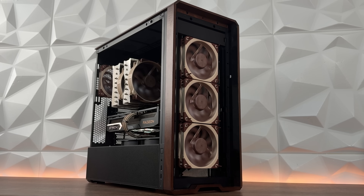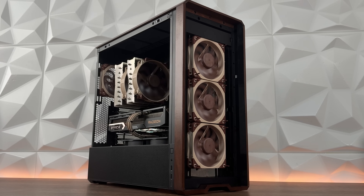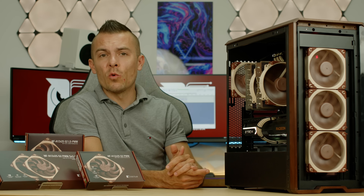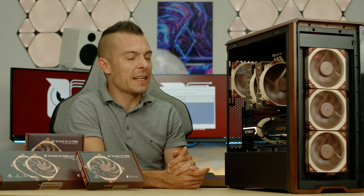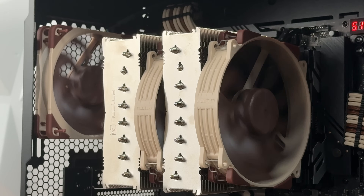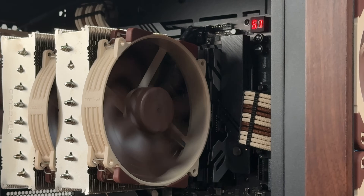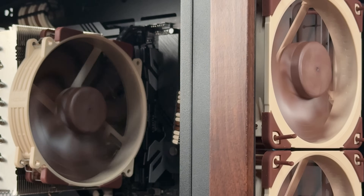Nothing particularly loud coming from this chassis. If you go with coolers designed for low decibel range and great performance, you're going to want a case that is nicely ventilated and airflow-friendly. This one is it — the Lian Li Lancool 217. I placed three NF-A12x25 G2 PWM fans on front, we have the Noctua NH-D15 Gen 2, and we have the NF-A12x25 G2 LS PWM at the back.